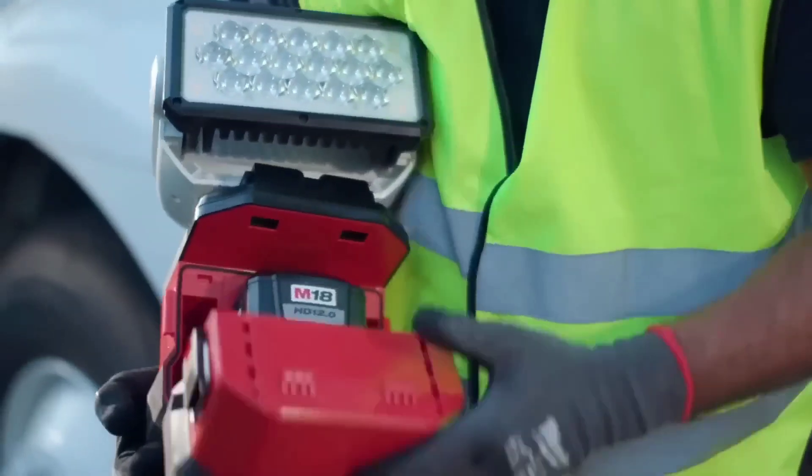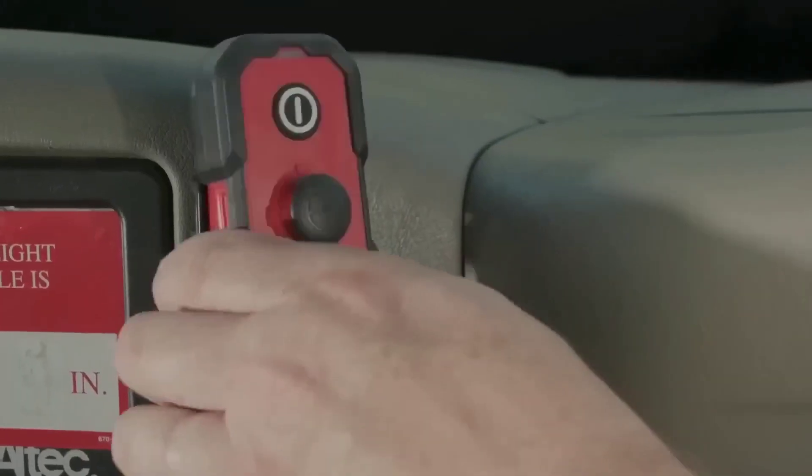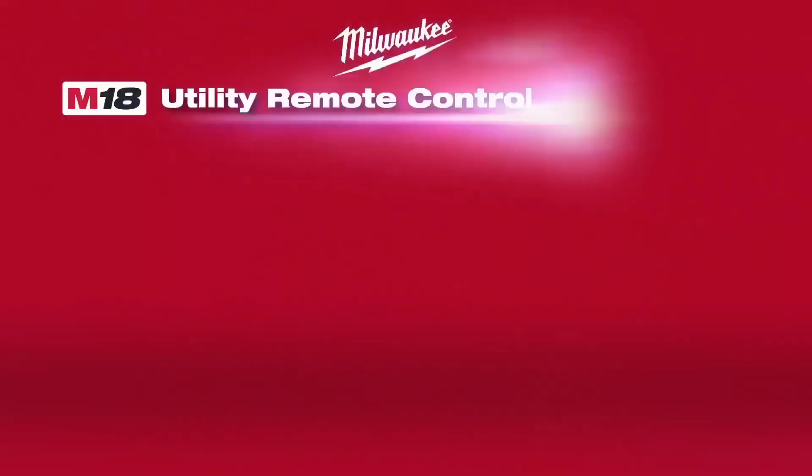It is suitable for search and rescue, law enforcement, industrial work, outdoor activities, and more. For a powerful and adaptable lighting solution, consider the Milwaukee Utility Remote Control Search Light.